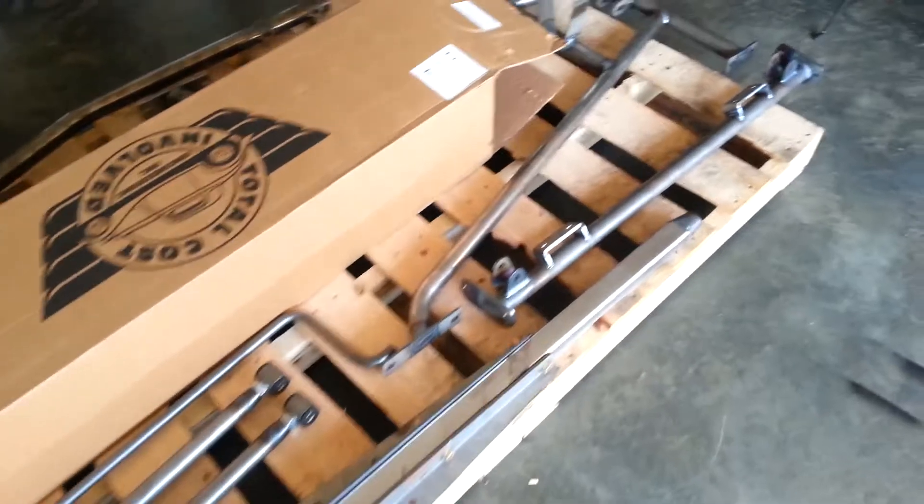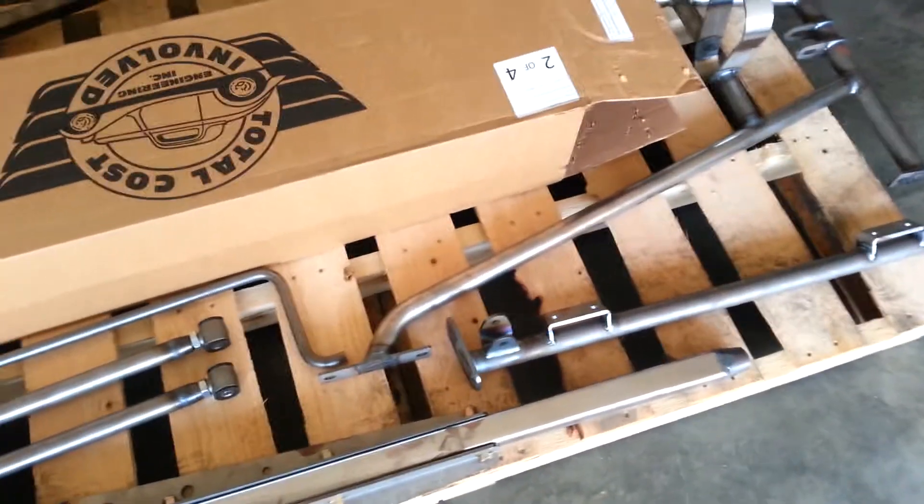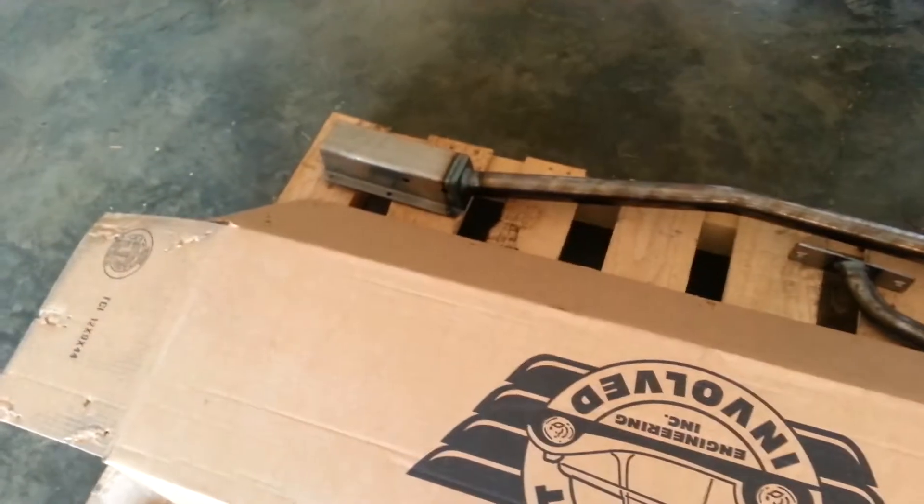I mainly bought this early just because of the Black Friday sale, and also because I'll be using it to judge off my frame measurements to make sure they're aligned right. Those pieces mount up to the front frame rails, which I'm replacing, and this piece fits in between the rears. So I'll use this to double-check my spacing.